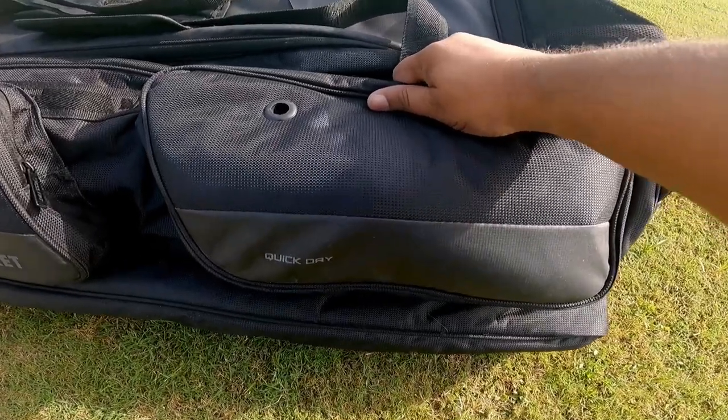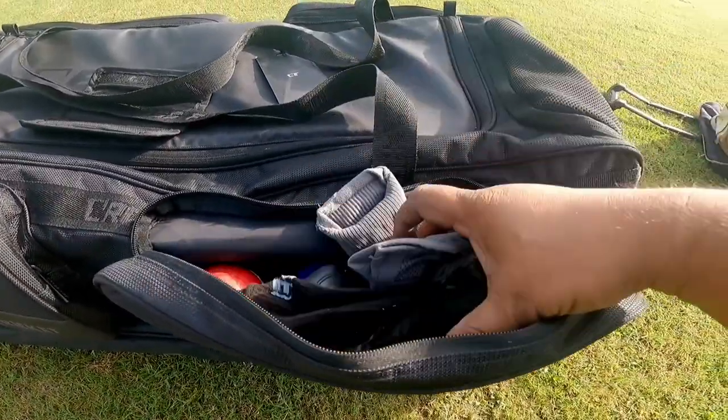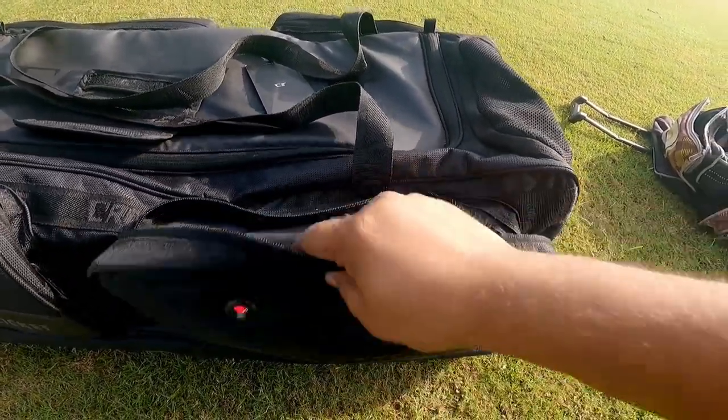This is the quick dry pocket — it is mentioned here. I have put some socks and my elbow guard, which I generally use during fielding. There are a lot of pockets available.